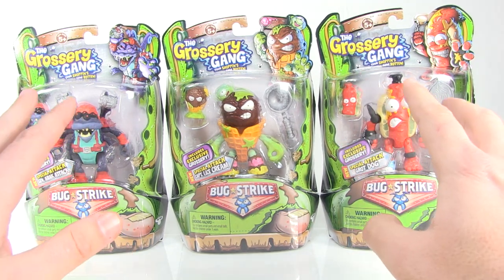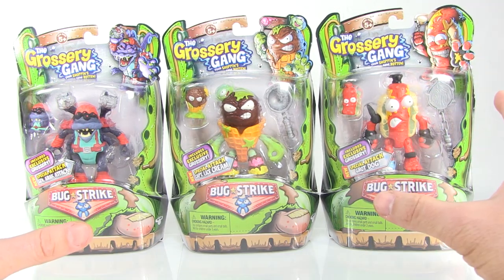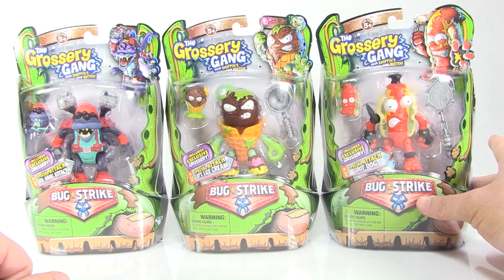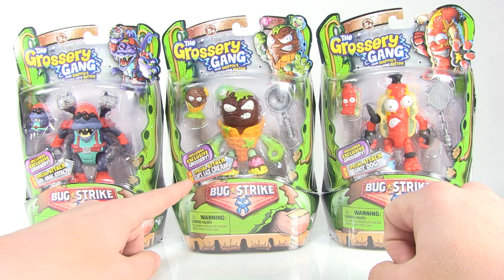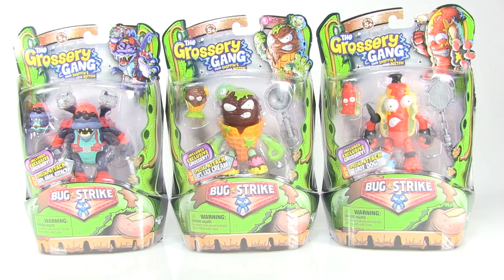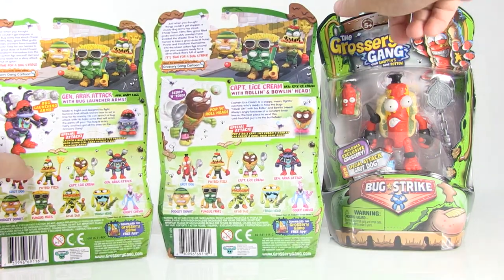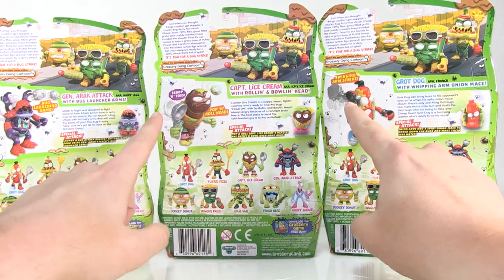I've been specifically excited about this wave. We've got some new characters joining the ranks of this very fun line. In this round-up we've got the amazing hot dog known as Grot Dog, an ice cream character known as Captain Lice Scream, and our villain General A-Rack Attack. Very fun figures. I love the artwork at the top of the packaging on all of the card backs — very cool stuff. And if you rotate these around to the back side, there are great little bios with images of the action figures showing off their action features.